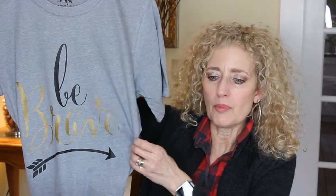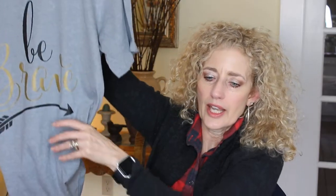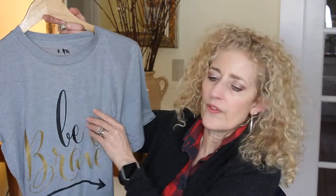Here's the first one I wanted to show you. It's a new company I just discovered online called Ruby's Rubbish, and this is my first tee I've gotten from them. I loved the message — it says 'Be Brave.' 'Be' is in black with an arrow underneath, and 'brave' is in a beautiful gold. I got this on a gray t-shirt; you could also get it in cream. I bought it a size bigger and it looks fitted well. It's a very, very soft cotton.